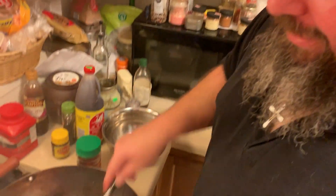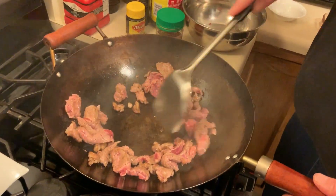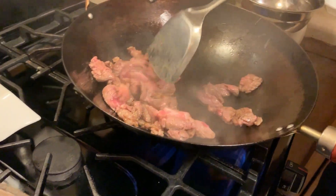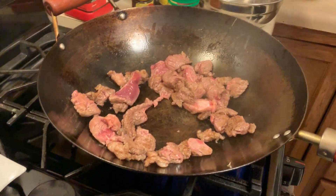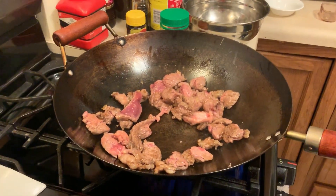Don't put your oil in until it is hot — put a few drops in and go. This will continue to cook afterwards if you want just a little bit of color on it.